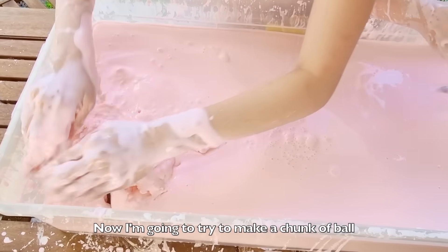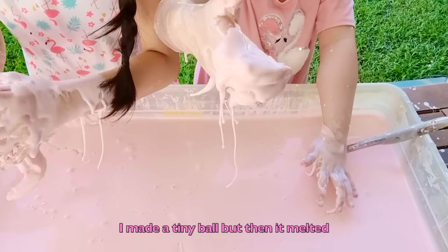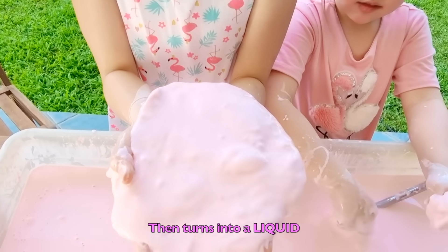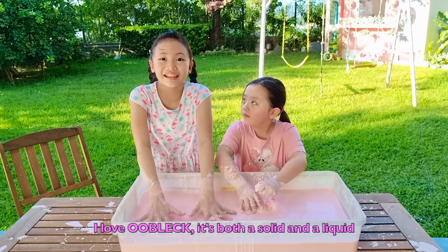Now I'm going to try to make a chocolate ball. I made a tiny ball, but then it fell. It's a solid, then turns into a liquid. I love Oobleck! It's both a solid and a liquid.